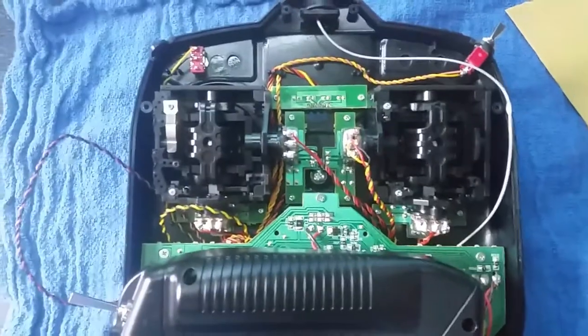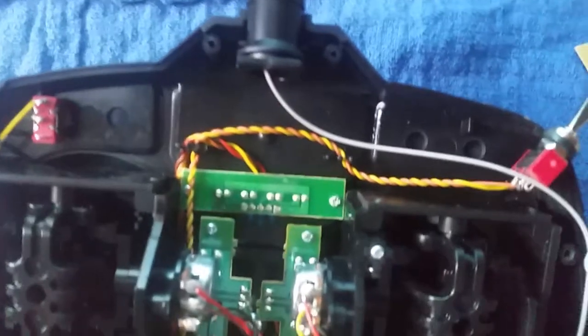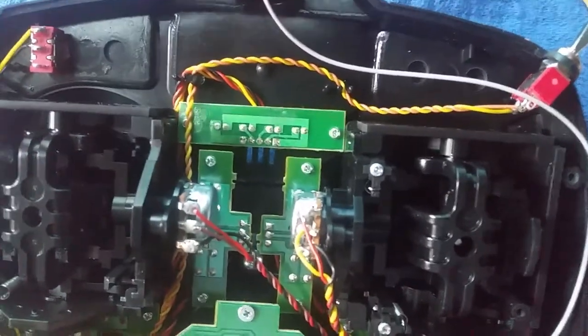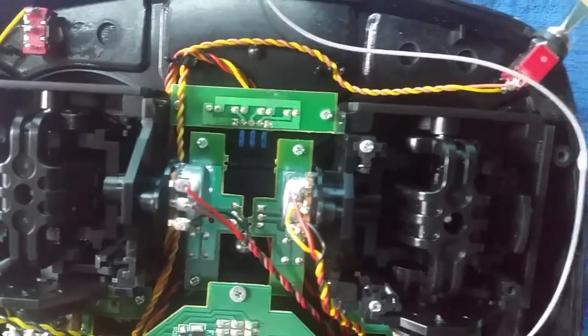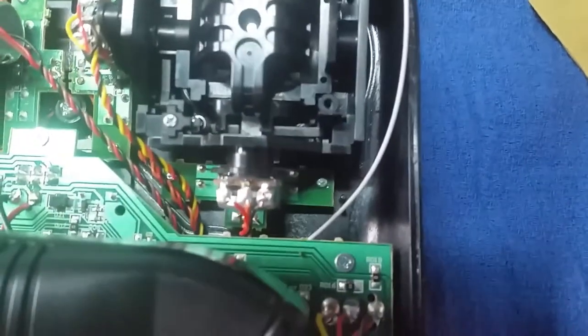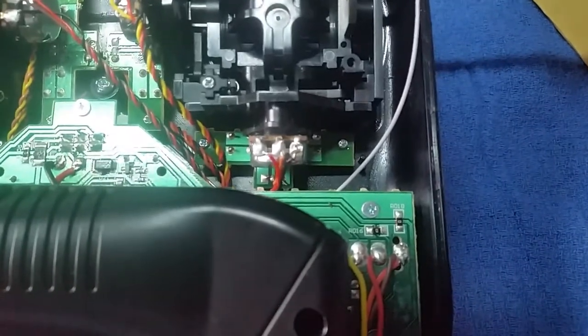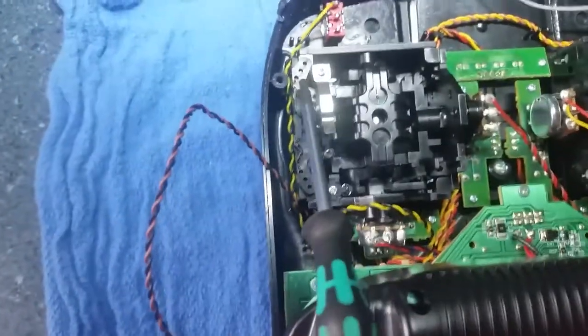Here's the inside of our remote and here's the stick that now does the up/down. You can see these little holes right here — there's one there and one there. Let me get some light on here so it's easier to see.